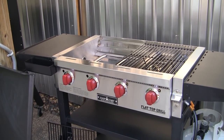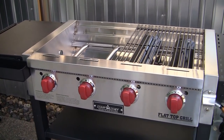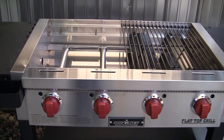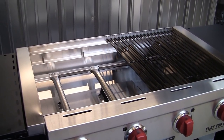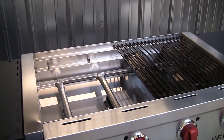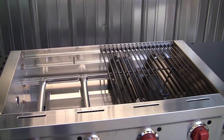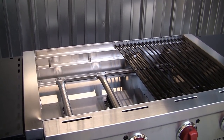Here is the Camp Chef 4-burner flat top grill. I forget what model number it is, but they have a 6, 4, and a 3-burner model. This one here is a heavy gauge steel flat top griddle, enamel coated grill grates, pre-seasoned non-stick surface, cooking surface of 19.5 inches by 31 inches. That's a total of 604.5 square inches. Each burner is 12,000 BTUs, with stainless steel and matchless ignition on each burner.